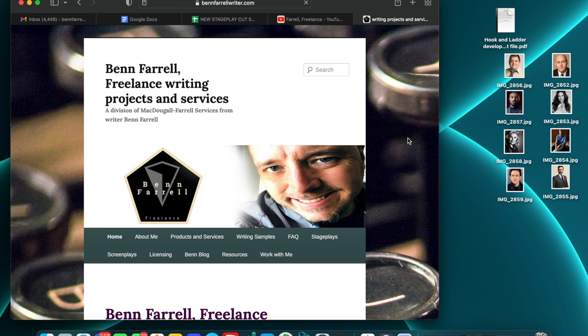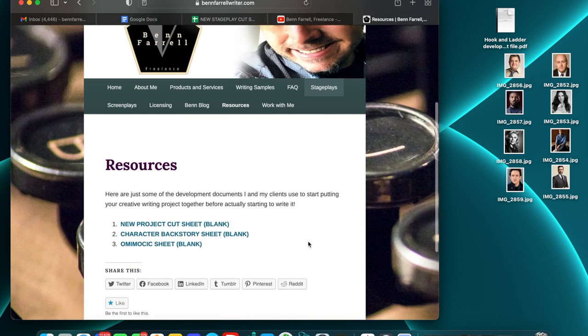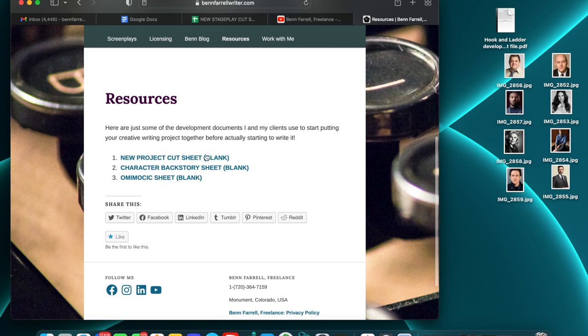What I've done with this is I've created a PDF and uploaded it to my website for you to download and print out, and then you can use it as a guide to create your own. All you've got to do is go to benferrellwriter.com and click on Resources. And in that Resources section, you will see 'New Project Cut Sheet Blank.'